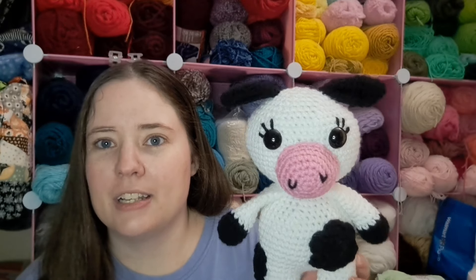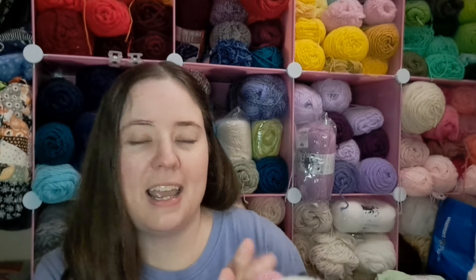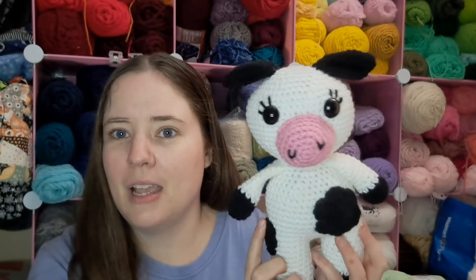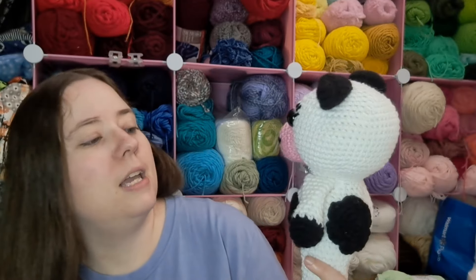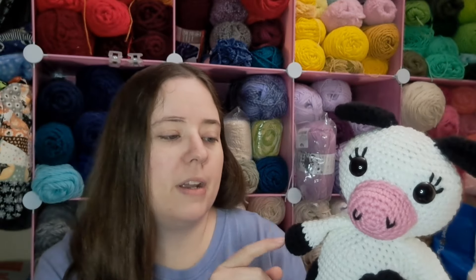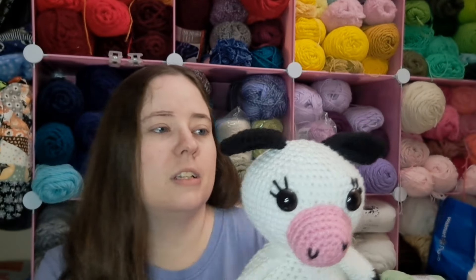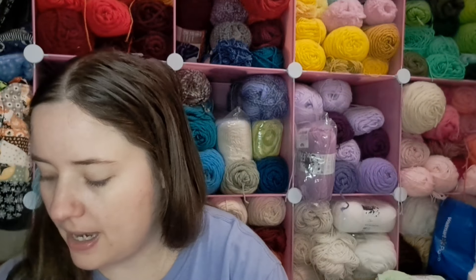I tried to do the eyelashes - they look a little wonky to me - but it's still cute. I used a 3.75 millimeter hook, which is an F hook. It was a pretty easy make but it had a lot of sewing on. I did crochet the arms into the body - the pattern says to sew them on but anytime I can I crochet them in. I had to sew spots on the muzzle and ears, and the eyes I think are 20 millimeter safety eyes.